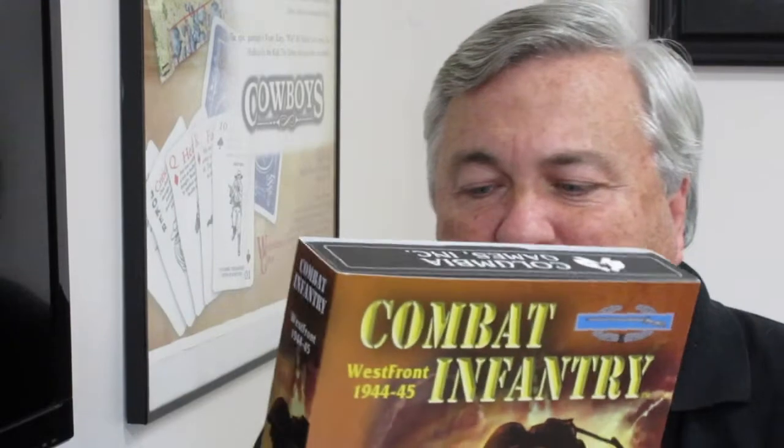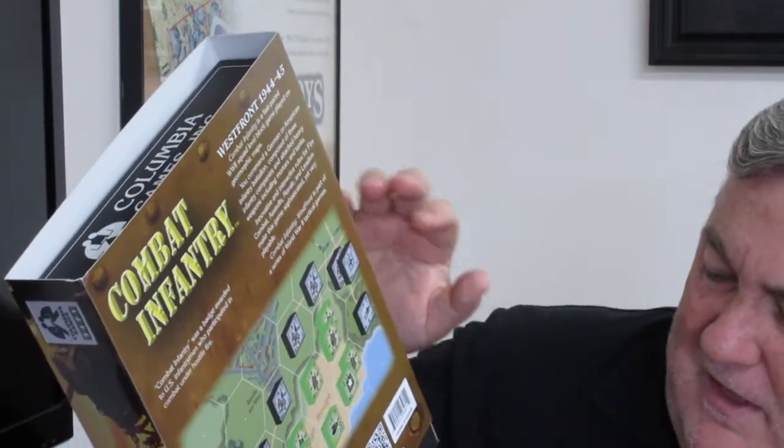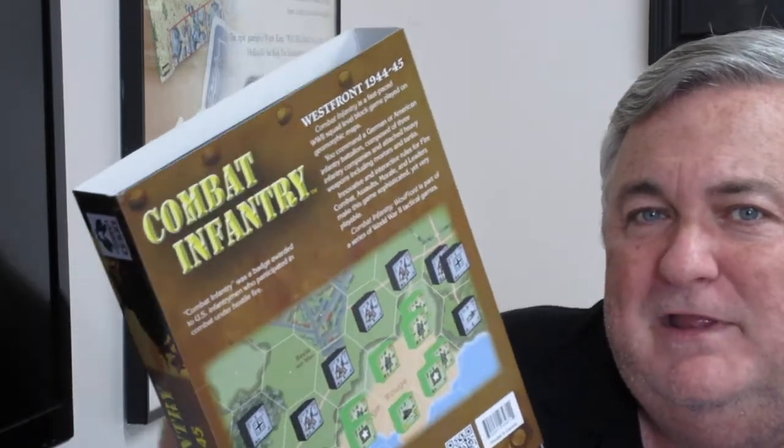Let's get into the game components here on Combat Infantry. You receive the standard GMT box game box with the sleeve over it — if you've ever purchased a GMT game before you'll recognize this. I really like the cover design done by Richard Luscik. The game design is by Tom Daglish, the owner. Really a nice looking box. On the back you get a picture with a little historical summary as well as the contents of the box and a link to the website.